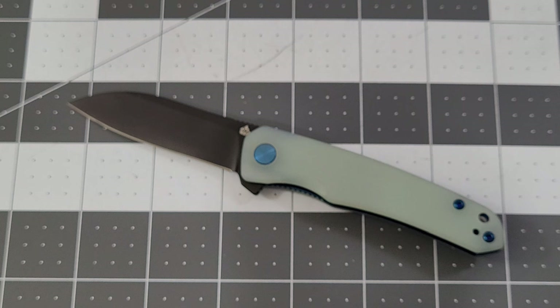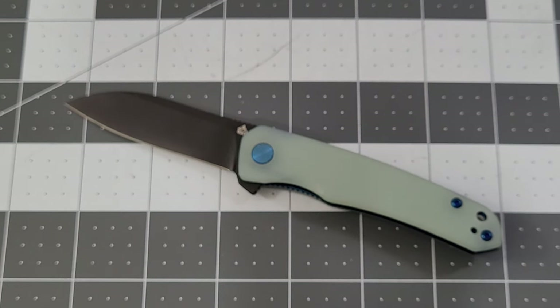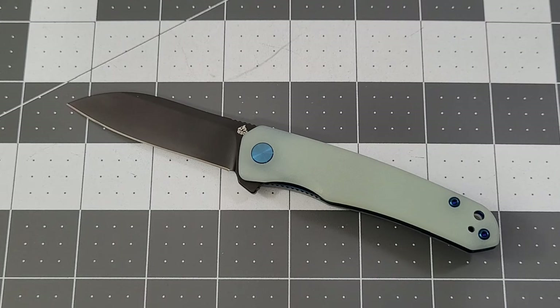On the QSP website they're going for $43. White Mountain Knives is having a pretty good QSP sale, and with my code 'bigred10' you get an extra 10% off. I'll leave the link and the code in the description. Thanks a lot guys — greatly appreciate you stopping by and checking out the little QSP Otter. As always, like, subscribe, leave me a comment — I love talking to you. Until next time, bye!